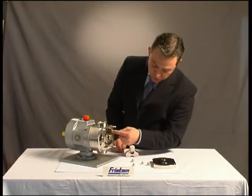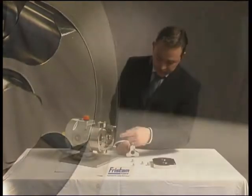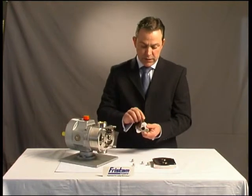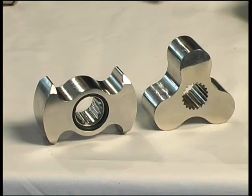Also, we have a much longer slip path or arc on the rotor, so that handles the product more gently, because if you can imagine, it takes a very short space of time to slip past the tri-lobe, whereas the bi-wing holds the product that much better.